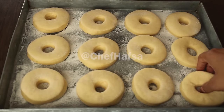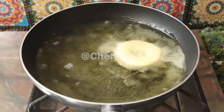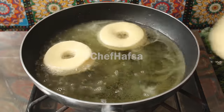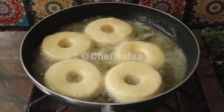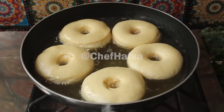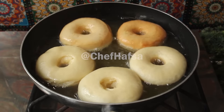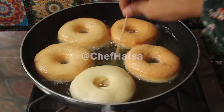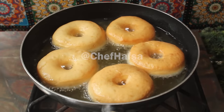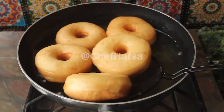After the doughnuts have rested for 20 minutes, the oil should be at the proper temperature. The doughnuts should float on the oil. We will fry them for about 60 seconds per side. Look — the doughnuts are soft and fluffy and come out perfectly golden.